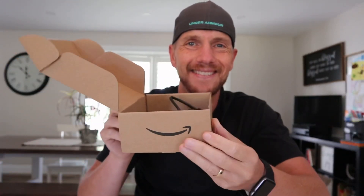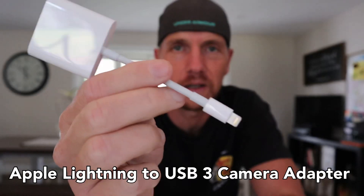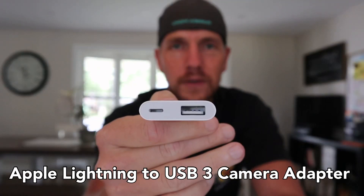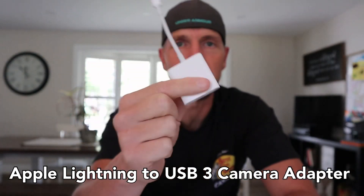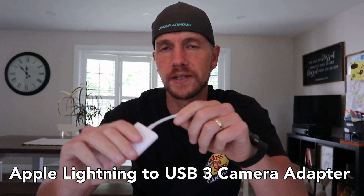Here's what you need. First you need your external storage, your portable hard drive. Next you need this — it's an official Apple dongle. You've got lightning on one end, and on this end you can convert your lightning to a regular USB input. This also supplies power if you need it.